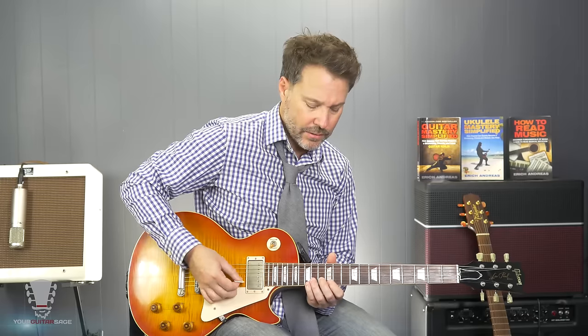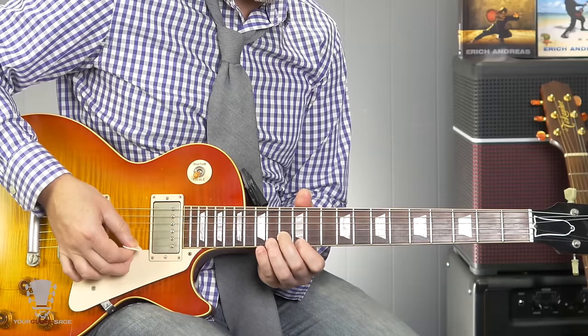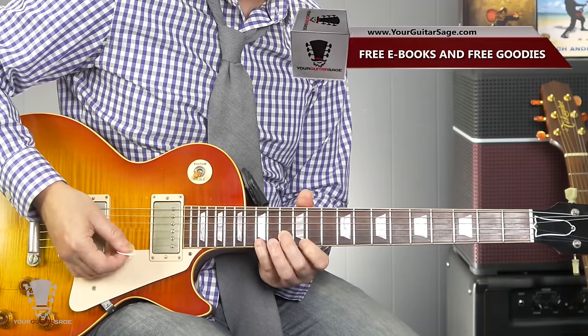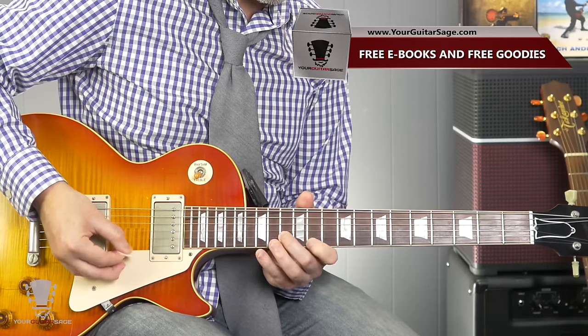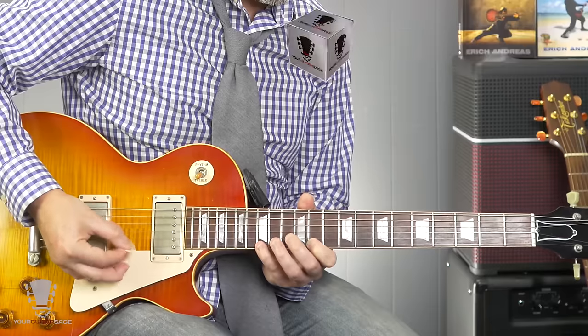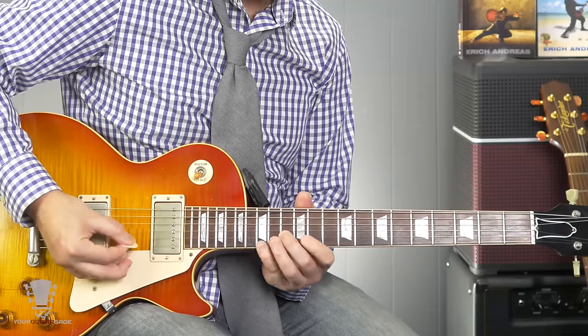So here's our major. And minor is just taking our first finger and dropping it back. Major. Minor.